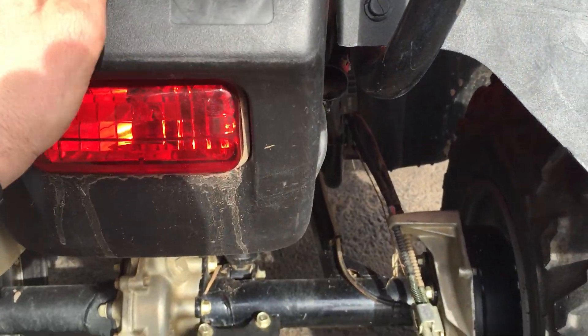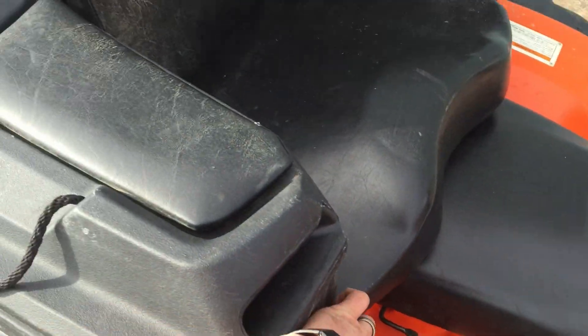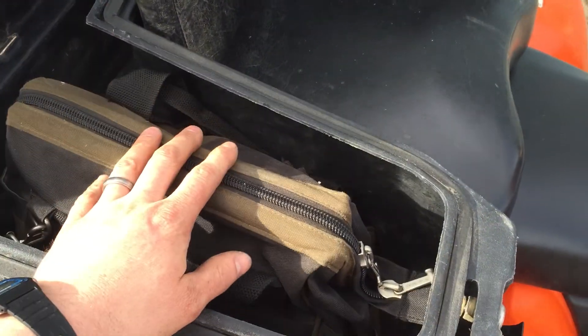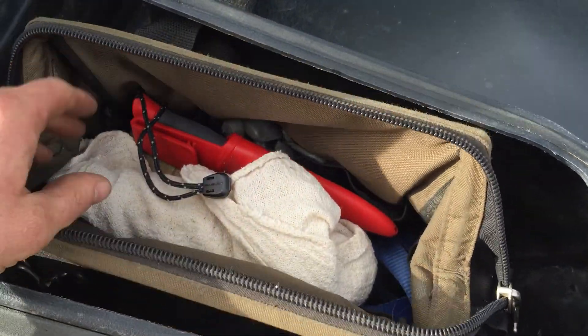These other boxes aren't watertight — if it's raining you'd probably be all right, but I'd rather keep the important documents a little safer. On this side I have a little tool bag, and I keep this for just emergency type stuff. It's not entirely complete yet, but most of it is.